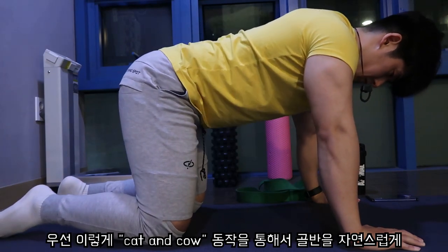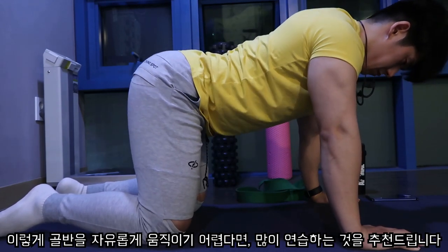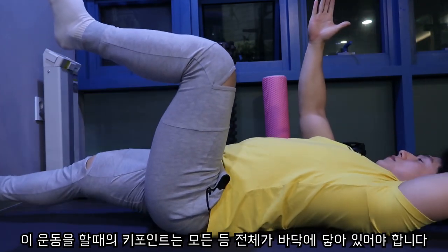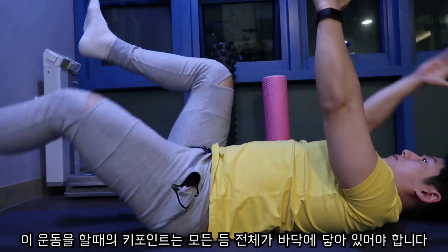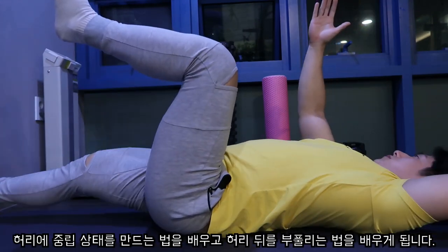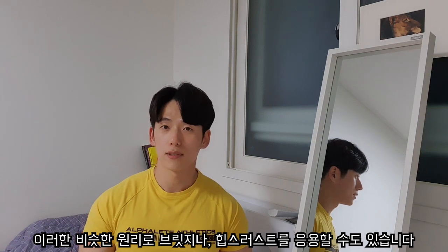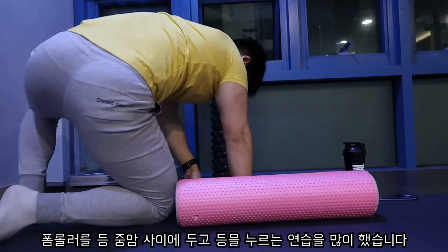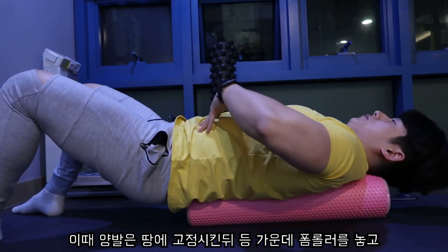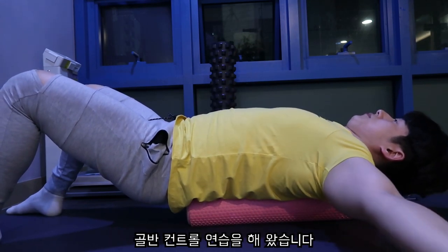우선 캣 앤 카우 동작을 통해서 골반을 자연스럽게 컨트롤하는 것이 최우선이라고 생각합니다. 골반을 움직일 줄 모르신다면 많이 연습하는 것을 추천드립니다. 그 다음 제가 많이 한 운동 중 하나는 데드버그입니다. 이 운동의 키포인트는 모든 등 전체가 바닥에 닿아 있어야 하고, 동작 내내 등이 절대 바닥에서 떨어지면 안 됩니다. 이러한 동작을 통해서 허리의 중립 상태를 만드는 법과 허리 뒤를 부풀리는 법을 배우게 됩니다. 또 다른 운동은 폼롤러를 등 중앙 사이에 두고 등을 누르는 연습입니다. 양발은 땅에 고정시킨 뒤 등 가운데에 폼롤러를 놓고 모든 등을 폼롤러를 향해서 누릅니다.